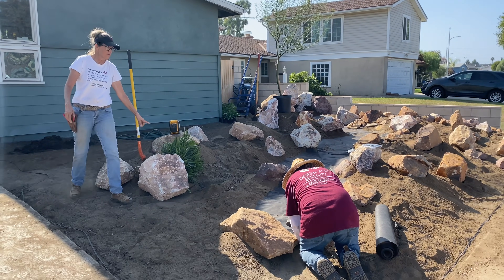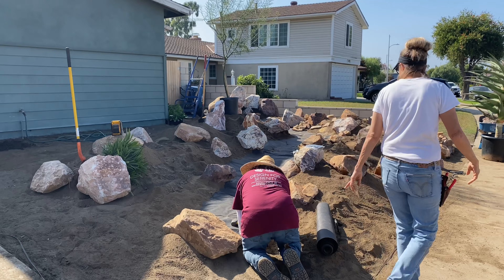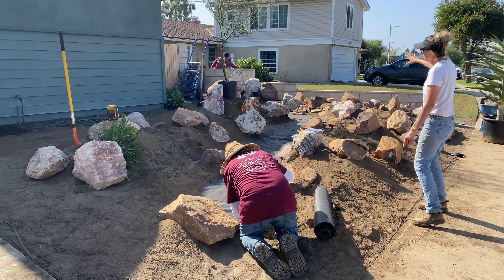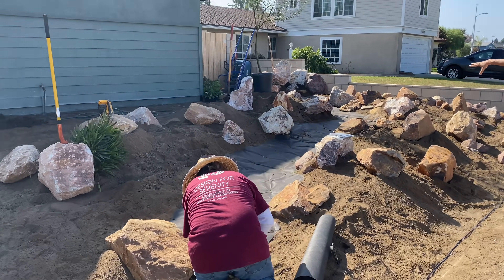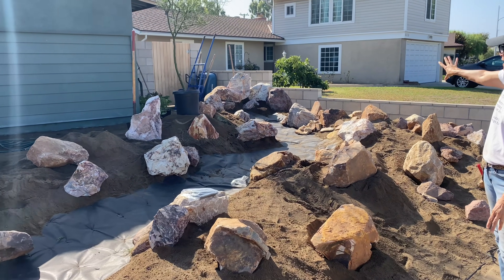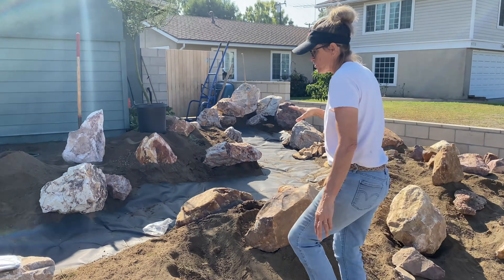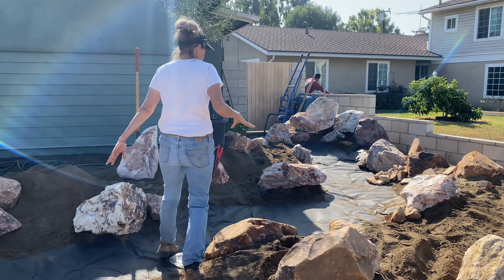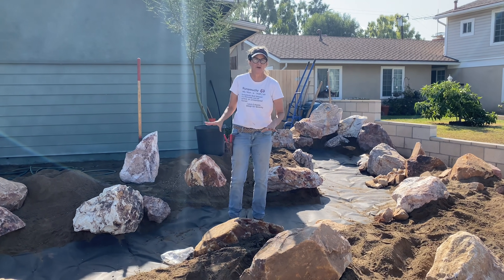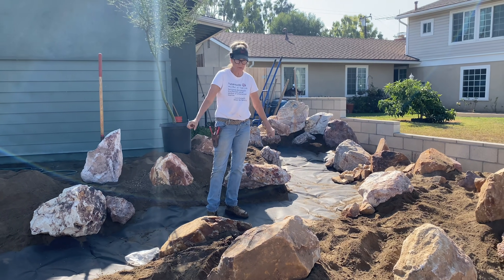I will find a new home for this Pachypodium lemuriae - no problem. I've got Gordon over here laying weed barrier fabric. This is going to be our stream bed where we're going to have all of our river rock, and you definitely want to lay fabric before you rock your stream bed because over time the rock will sink into the dirt if you don't. So lay out your fabric first.